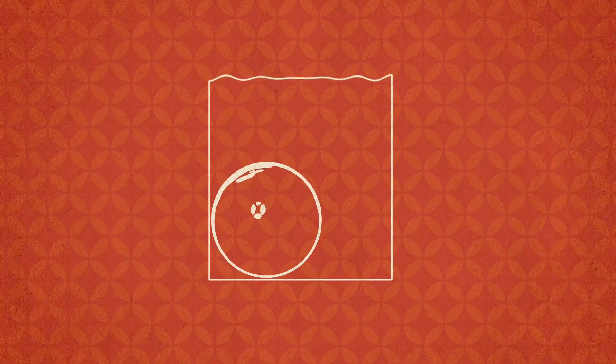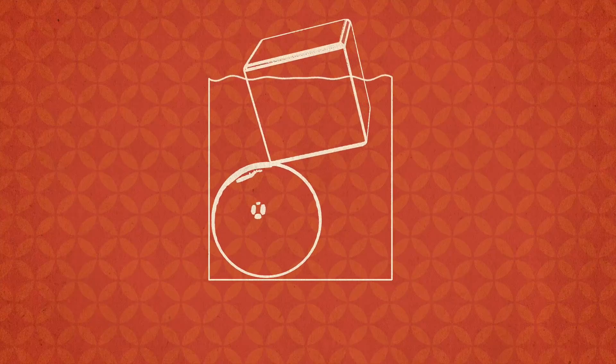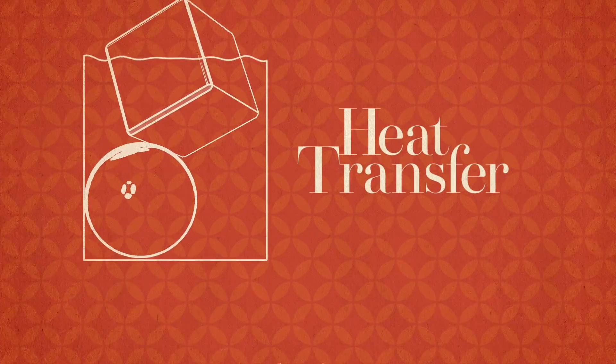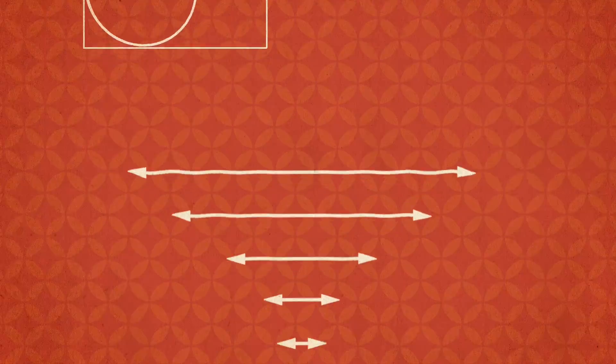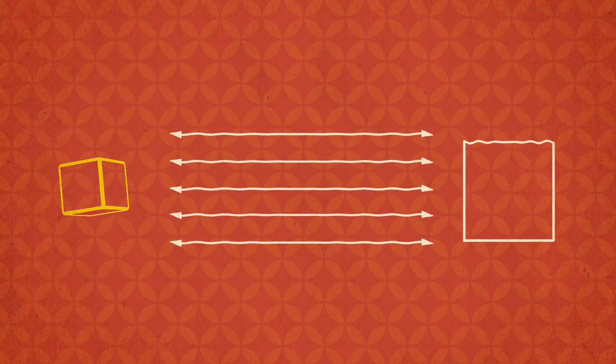You'll often notice cocktails that call for being stirred are served with one large piece of ice, typically a sphere or cube. This plays a big role in the dilution process and where heat transfer comes into play. Heat transfer is the movement of thermal energy between objects — ice absorbs heat, causing it to melt. The more surface area a piece of ice has, the more area available for heat transfer.